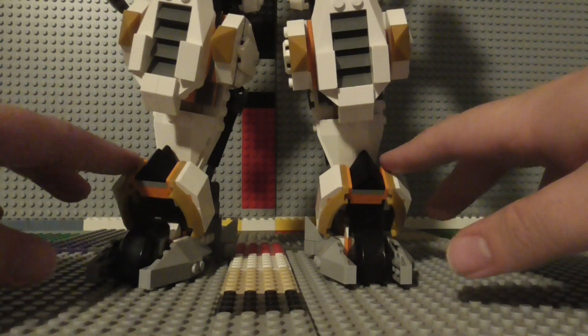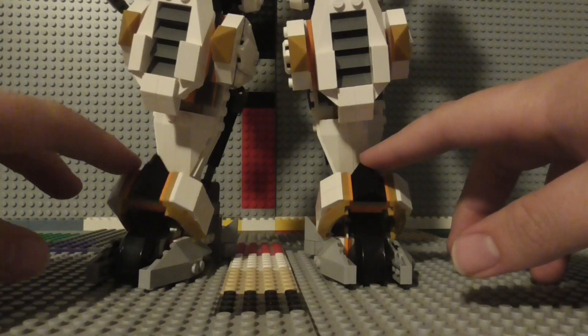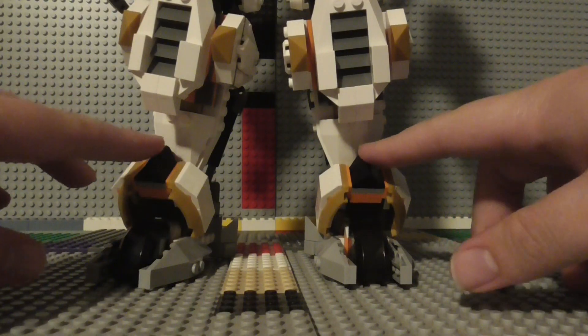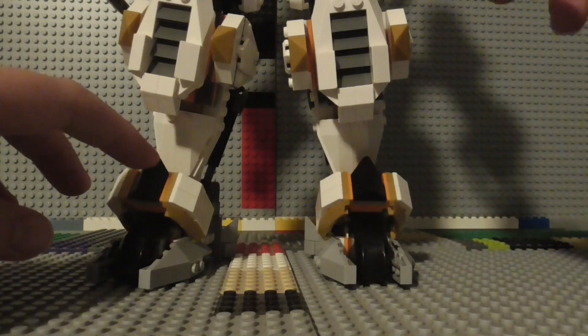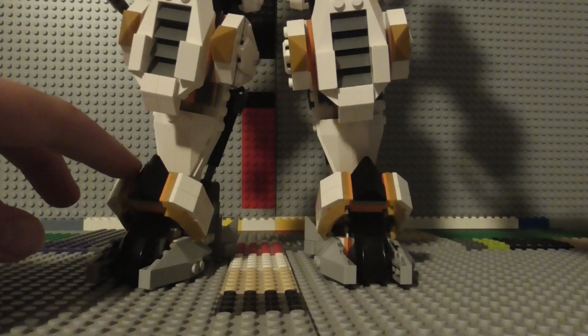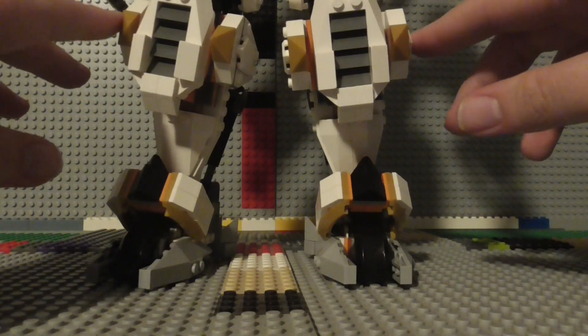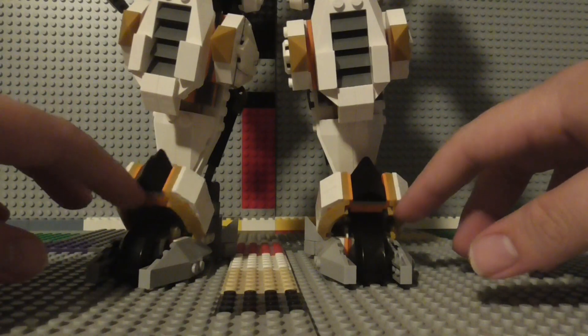As for the price, I think the price-per-part ratio is fine. A hundred dollars for 1,055 pieces is probably fair, but again, for the play value of just this mech alone, a hundred dollars does not seem like it's worth it to me.